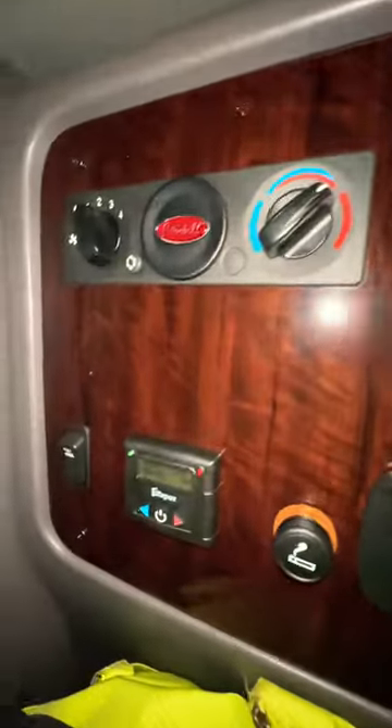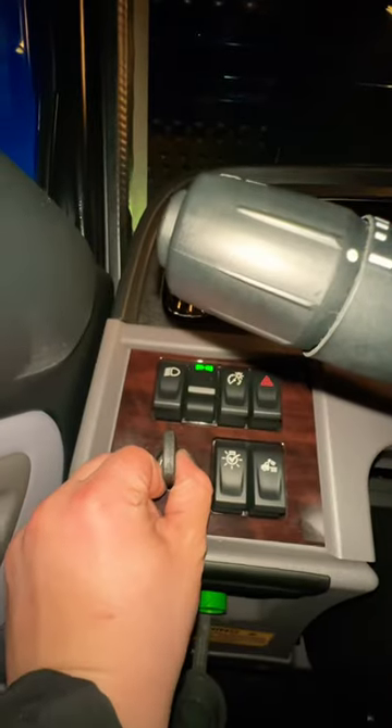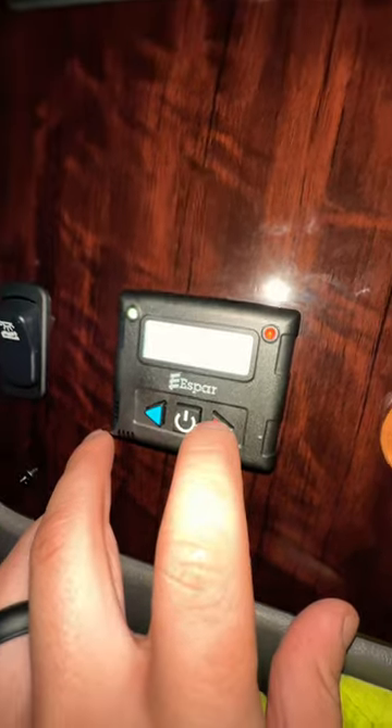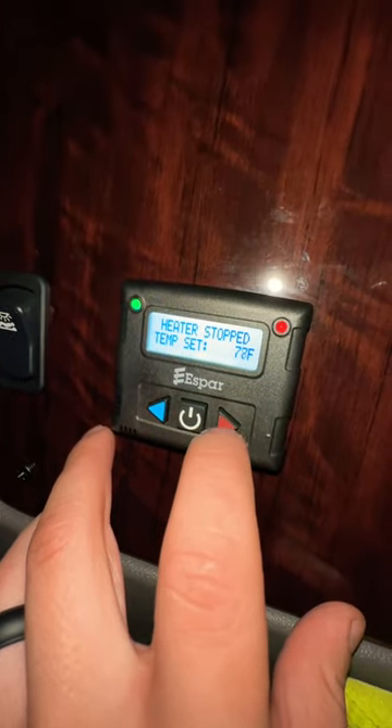The way it works: warm air comes out of this vent right here and blows towards the cab of the truck. The control panel is right next to our head. First off, make sure your truck is off, then you can turn it on. I run it at 78, but it's actually 70 degrees in the sleeper. You've got to leave your curtain open or else it heats up the sleeper too much.